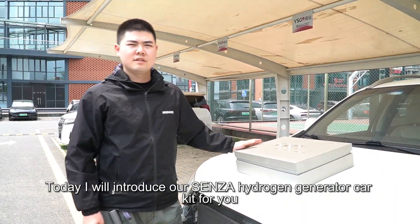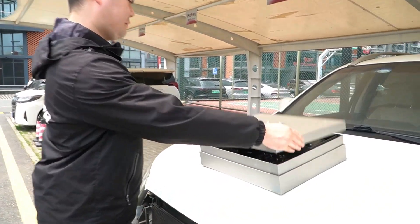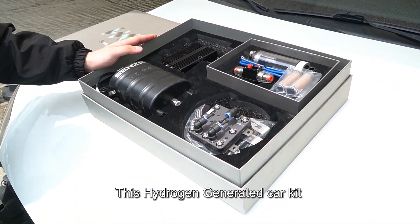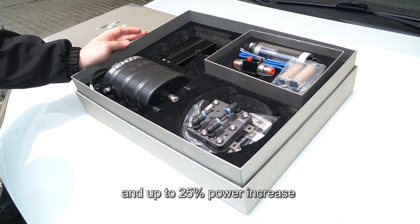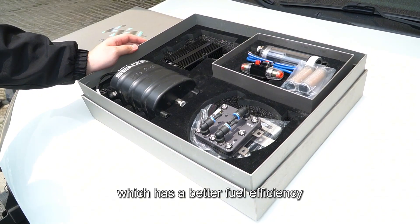Today I'm going to introduce our Senza hydrogen generator car kit. This hydrogen generator car kit can provide 15% to 20% fuel saving and up to 25% power increase, which gives better fuel efficiency.